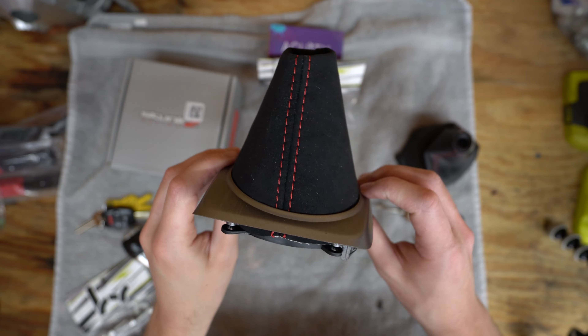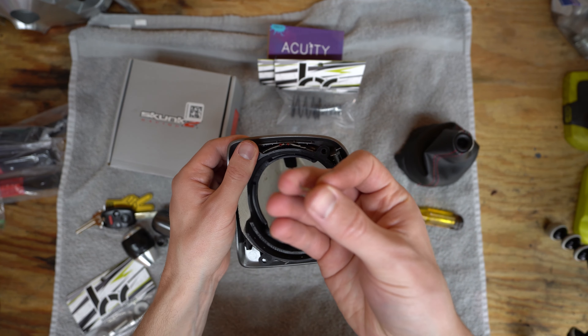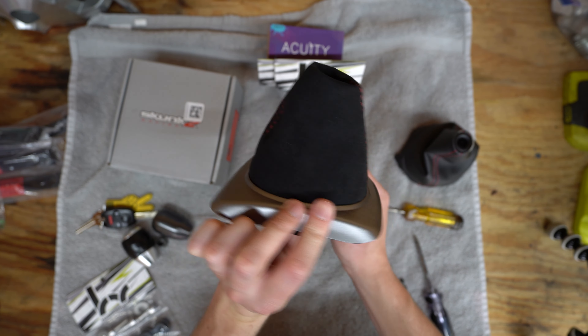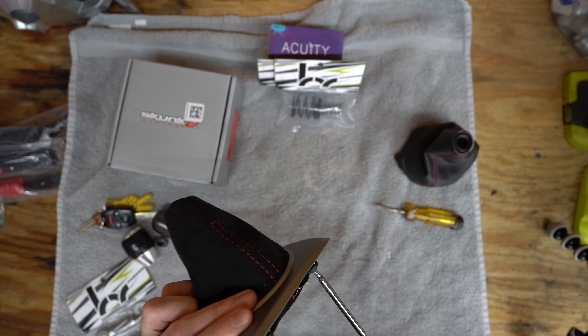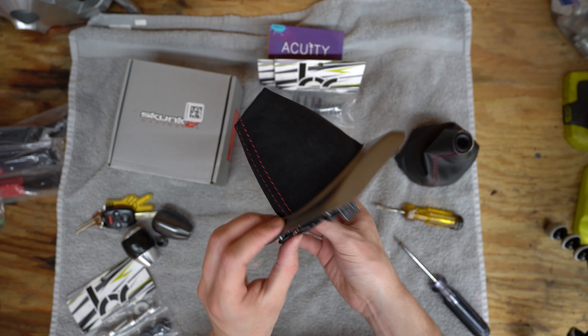Here's the thing — you're likely supposed to use the same staples that the stock one used. I think I'm just going to sandwich it between. It looks great, it looks fantastic actually, so I think this is going to be all that it really needs. I'm just going to fasten it down. There we go — that was pretty easy.